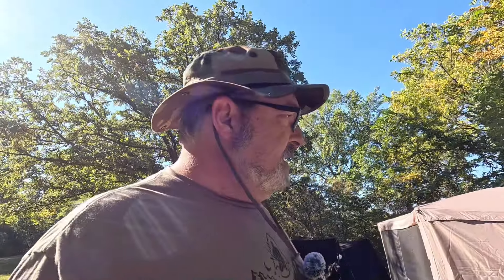Chris here from Barnard Outdoors. Starting my day around the campsite — a little late this morning. Going to make some coffee, but I wanted to give a quick tour of my camp kitchen, I guess.